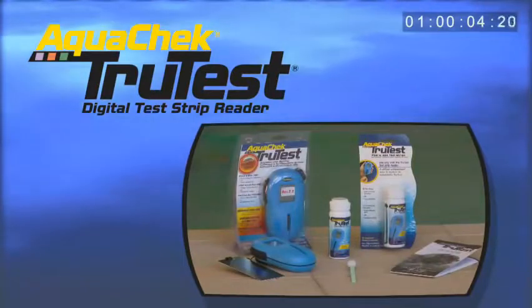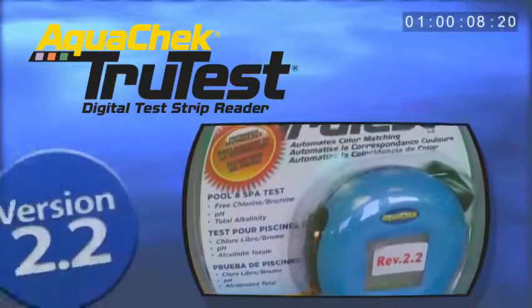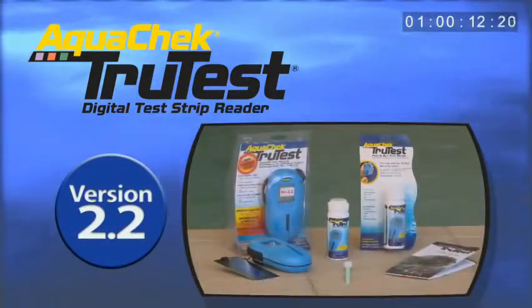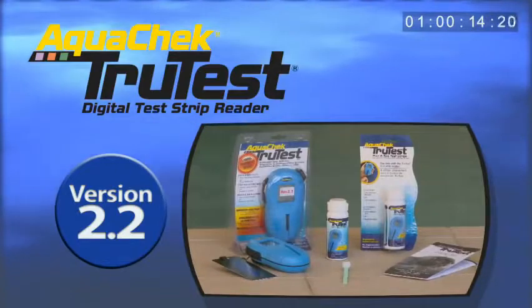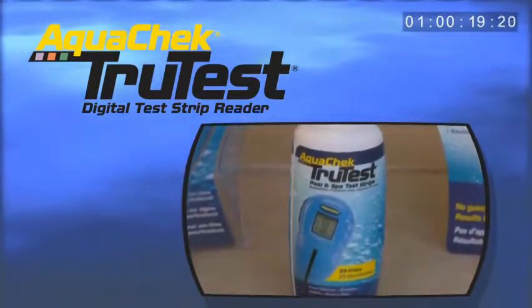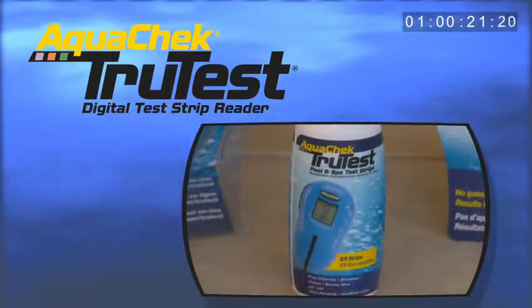Congratulations on your purchase of a new AquaCheck TrueTest Digital Test Strip Reader. Your new version 2.2 TrueTest Reader is the latest in pool and spa water testing technology. This automated color matching system will allow you to measure your pool chemistries in just a few simple steps.